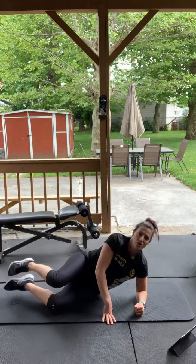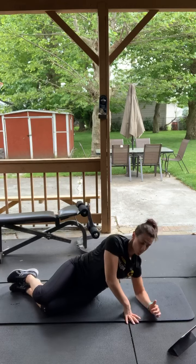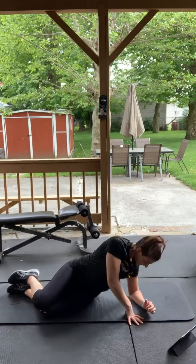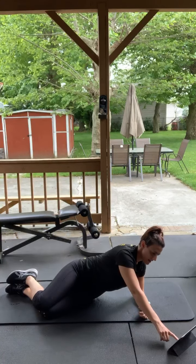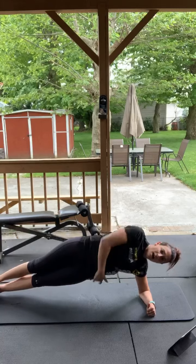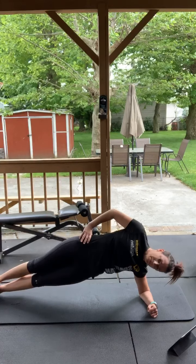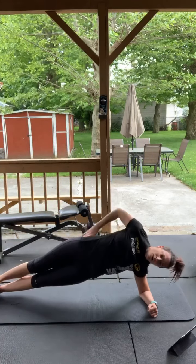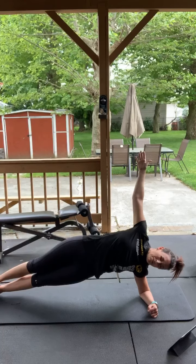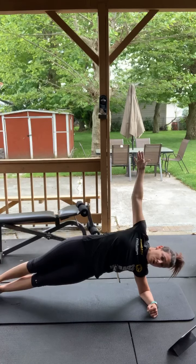Into the side plank. Modified version on your knees — make sure your arm isn't all the way out or tucked in too much. You want it right underneath your shoulder; you don't want any shoulder issues. Go — modified on your knees, regular side plank with feet stacked. Tucking the bottom hip in, squeezing, breathing and squeezing. Try to keep your back straight, don't hunch over. You can even put your arm up if you want. Good, switch sides.